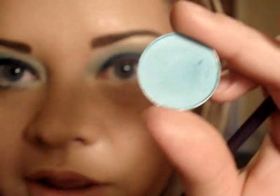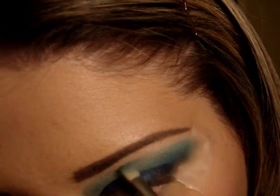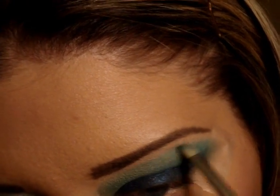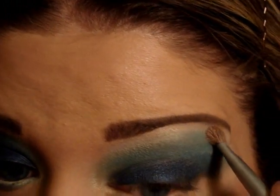Blending it up into the highlight, bringing it all the way in. After that you're going to take the next color — Haunting — which is a teal blue color from the Alexander McQueen collection. You're just going to take that and put it right on that edge just to make it pop a little bit more. Don't worry, you're going to blend that line.